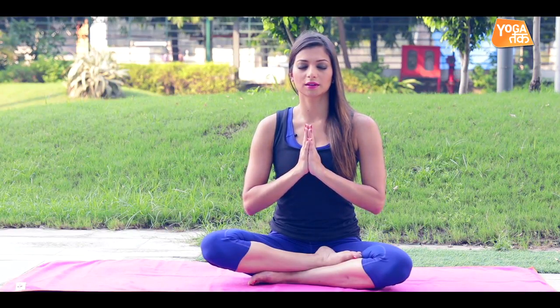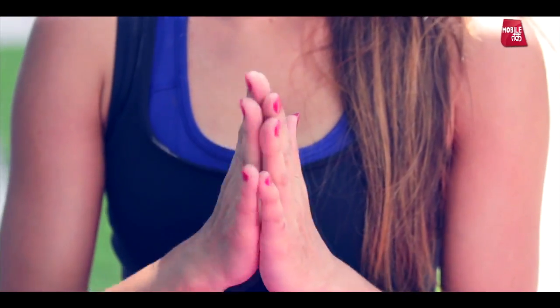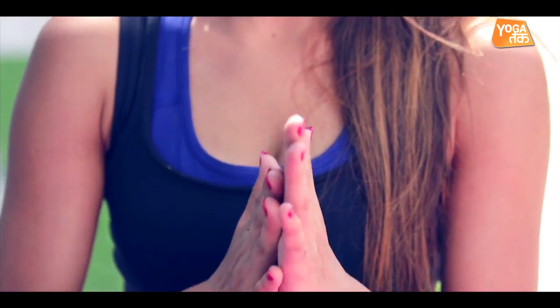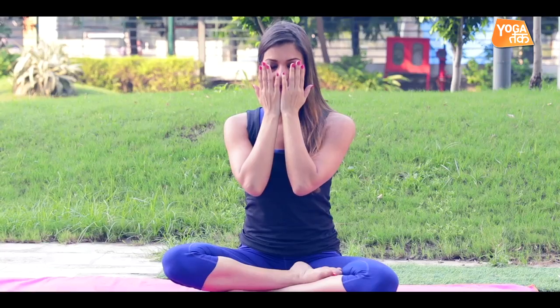Slowly bring your hands in front of you, near your heart. Rub your palms together — a natural heat is created in your palms. And slowly place them on your eyes. And open your eyes. Let's revisit this ancient style of sitting in Sukhasana every day for our own wellbeing. Subscribe to Yoga Tak, share with your friends and family and spread the love. Thank you for watching.